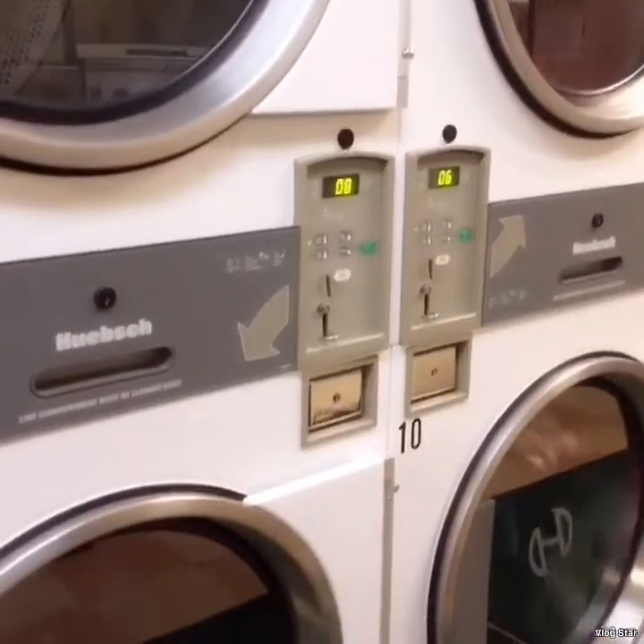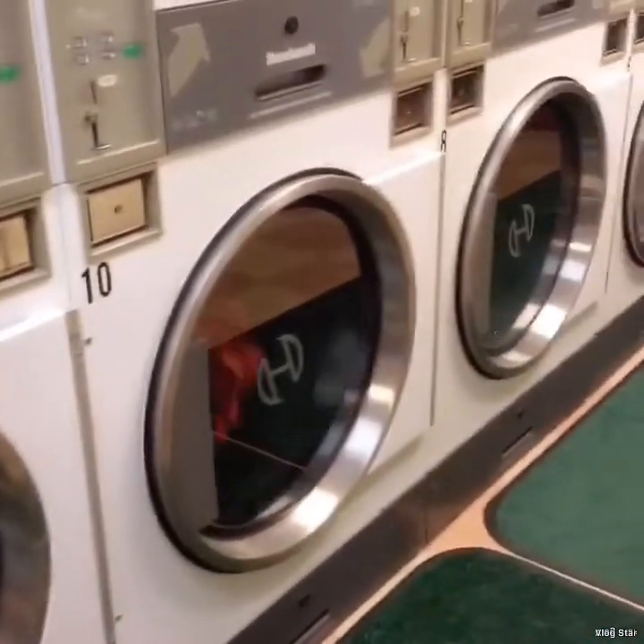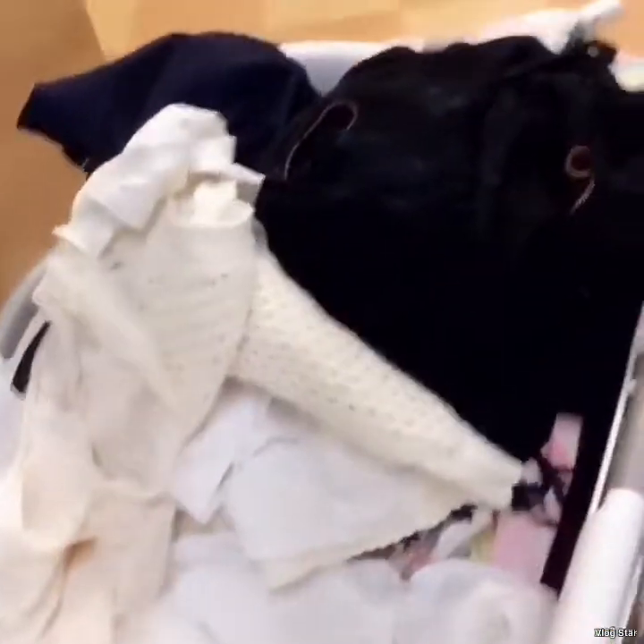Now guys, there are still three dryers running. While we're waiting, we're going to go over to the table to fold our clothes. Going to the table so it's easier to fold while we wait for the dryers.